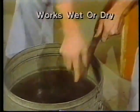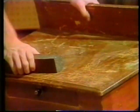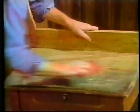It works wet or dry — why, it even works underwater to glide off old paint and rust. Before you throw away an old table like this, watch what a few minutes of Miracle Eraser can do.